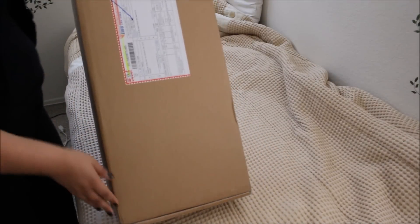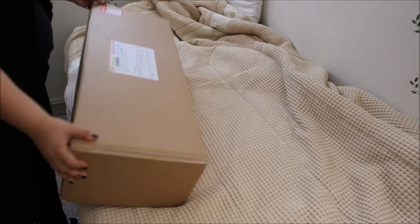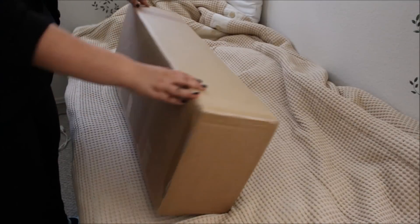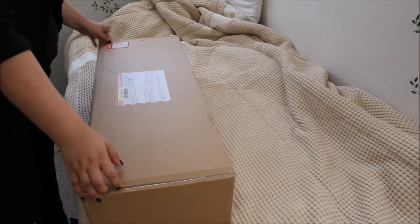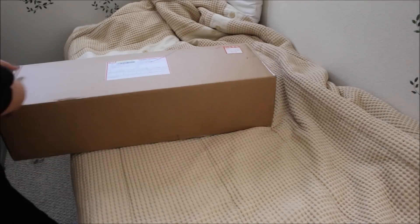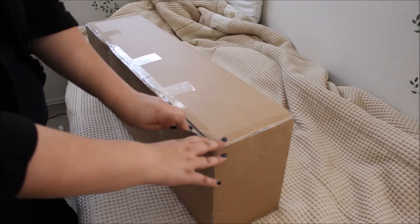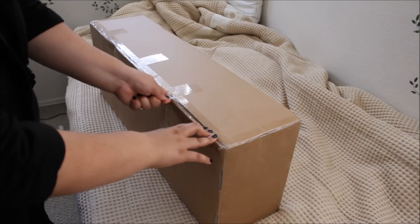This is the box — I don't know if anyone else has gotten a different box before, but it's just brown. There's nothing special, just two labels here and the rest is blank tape. The cuticle pusher is actually working better than expected.